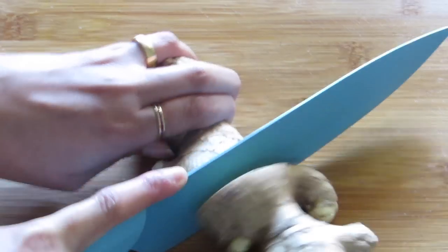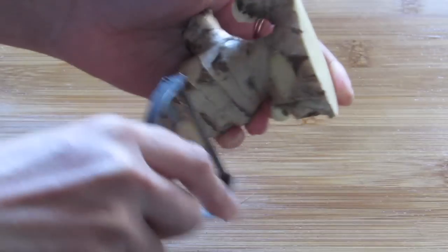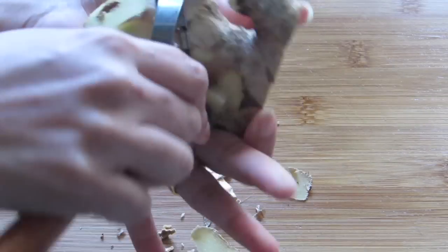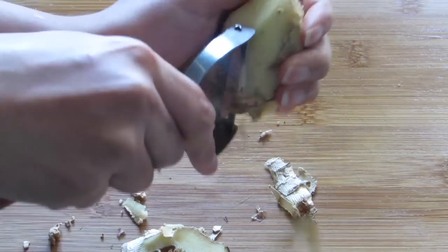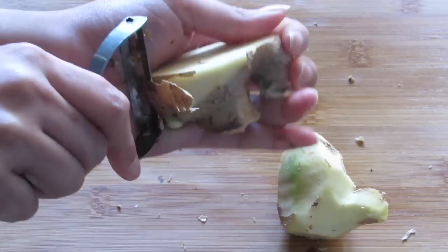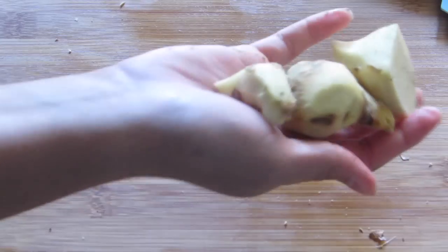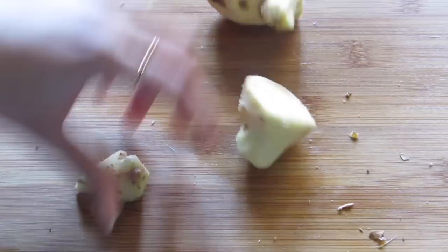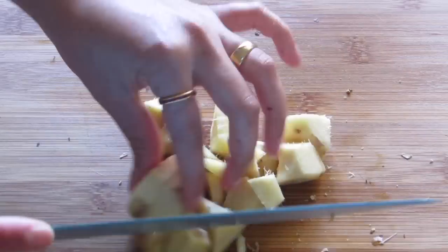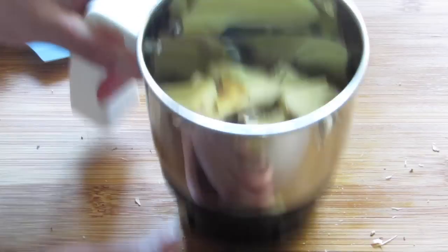Take two to three inches of ginger, peel and cut it into smaller pieces. Now if you want you can blend it in a blender or you can even grate it — whichever method is convenient for you. Here I prefer using a blender.